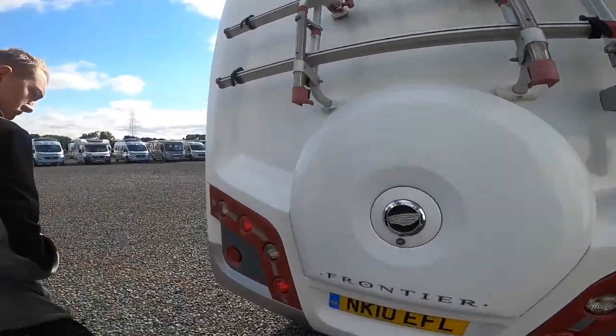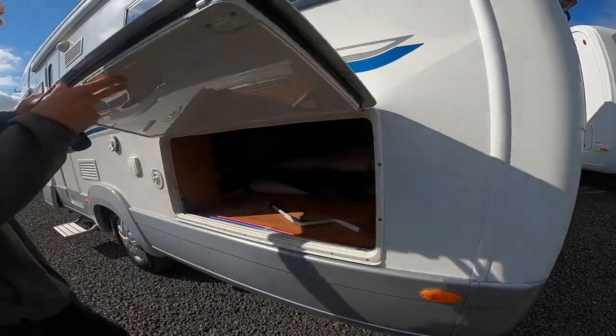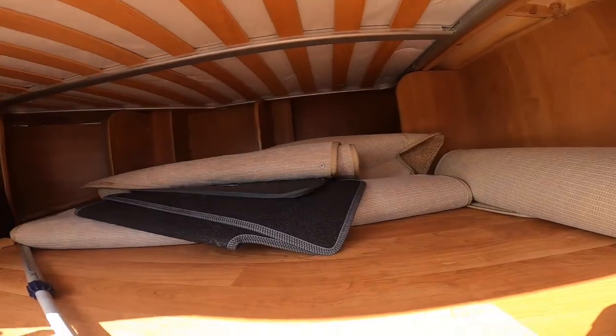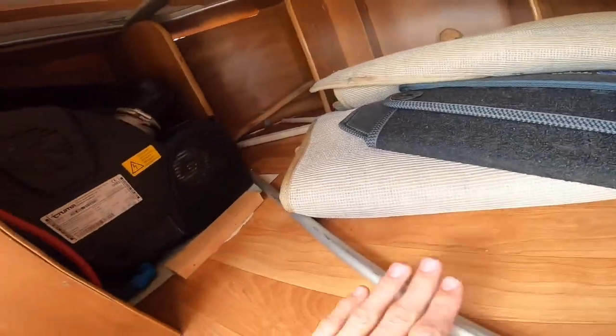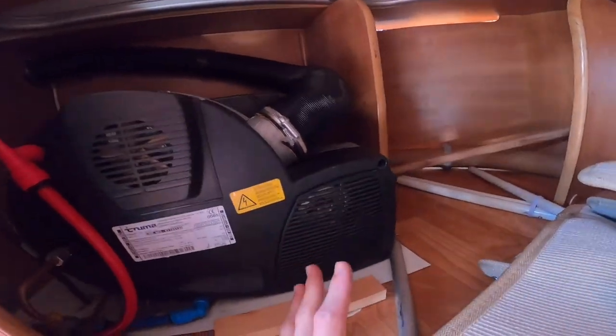Coming round to the passenger side of the van. Storage underneath your double bed — you've got your carpet in there. You'll notice you've got your awning winding handle, your rafter bar. Your boiler is in here — I'll explain more about this when I'm inside the vehicle.